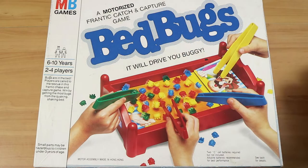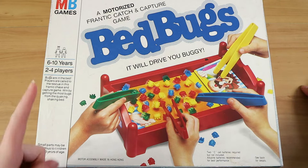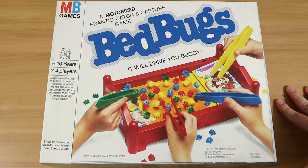Good evening everyone, I'm Nathan here with my wonderful wife Laura, and we're here to do a review and playthrough of the Milton Bradley game Bedbugs. It's a bit of a weird topic for a board game, but you basically have to remove all the bedbugs from the bed so that this fellow here can sleep.